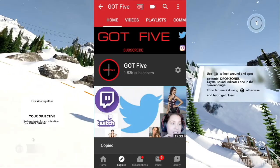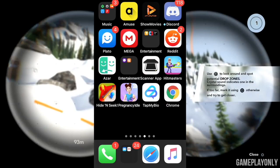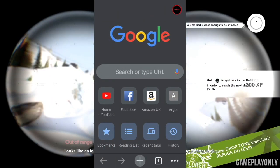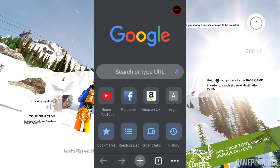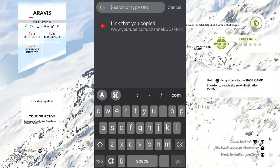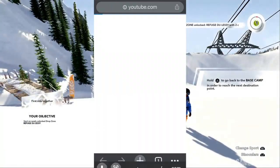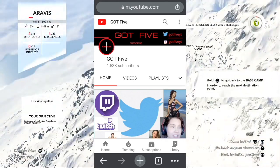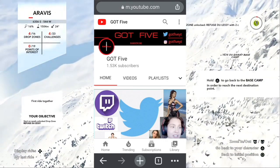Once it's copied, you go on Chrome — not Safari, not Google, you have to go on Chrome. You paste the link that you copied. It brings you to the page, but here you can't edit it.